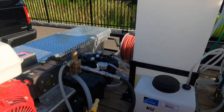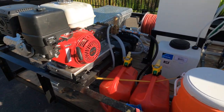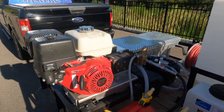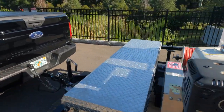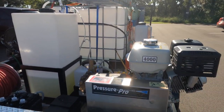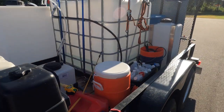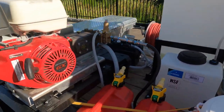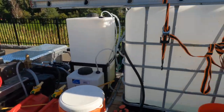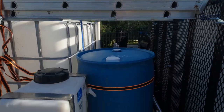We carry two extra 5-gallon gas cans. We have the Pressure Pro — 4,000 PSI, 4 gallons per minute — a good solid unit. We haven't had any issues at all. I think we have about 200 hours on it already.